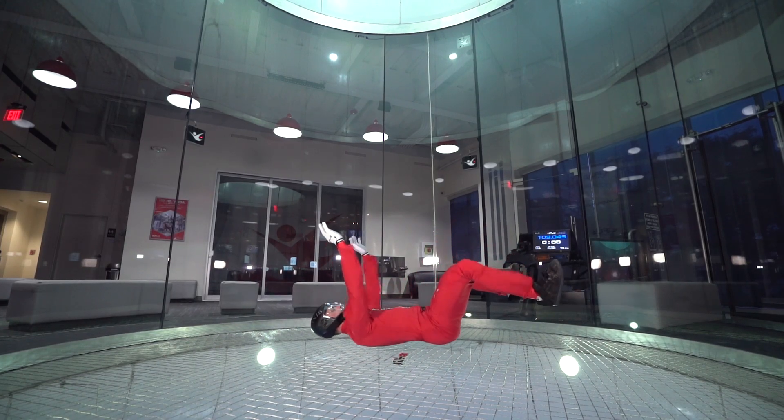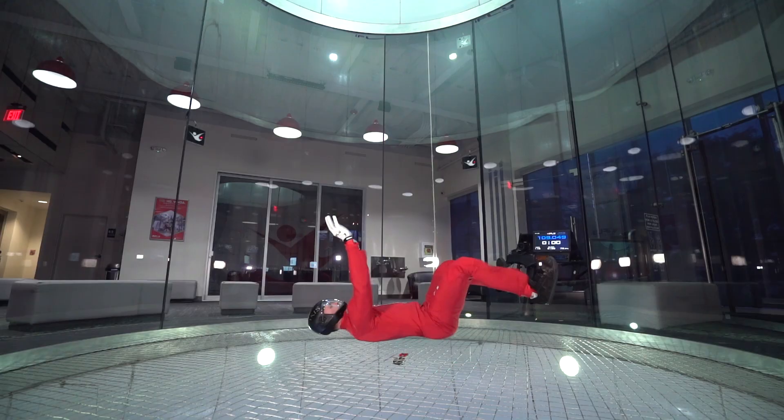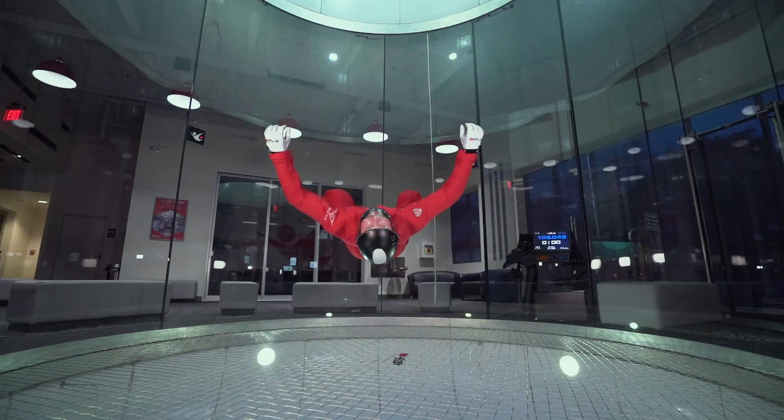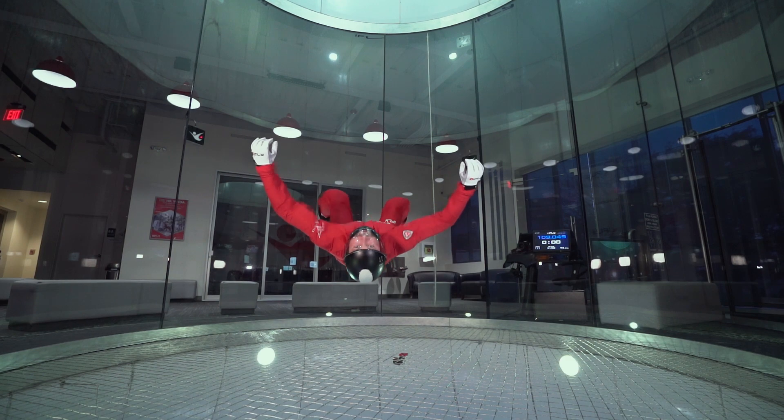Back flying introduces you to a new orientation which opens up opportunities to explore more advanced body flight. The neutral back flying position consists of a few key elements.